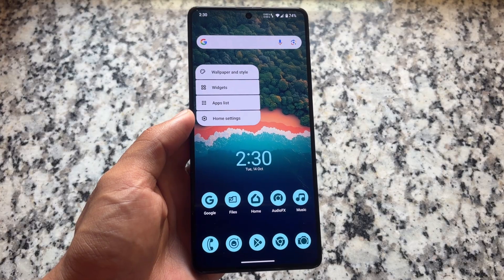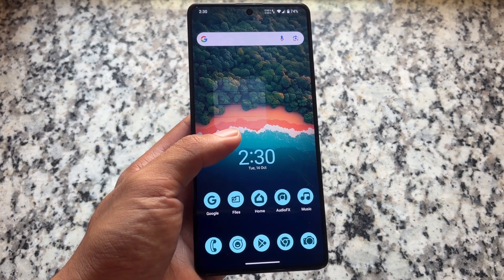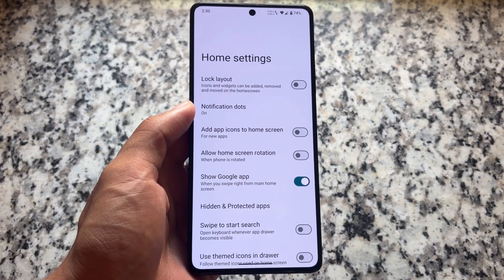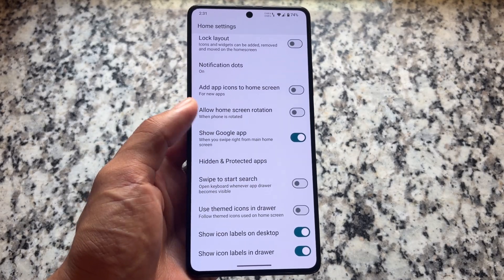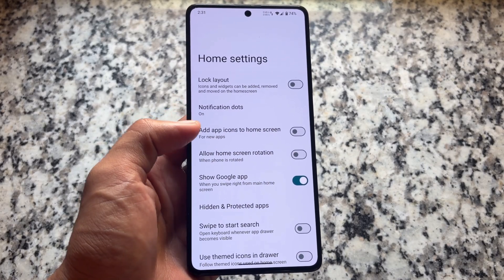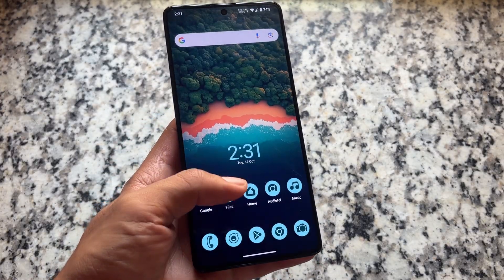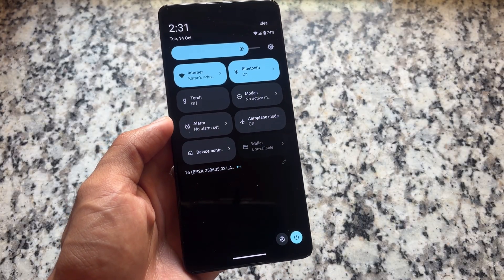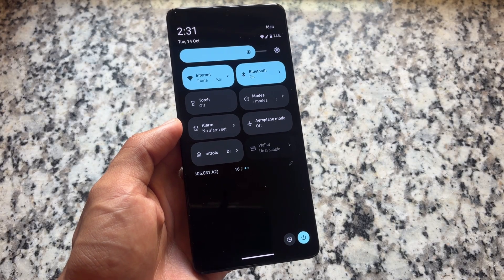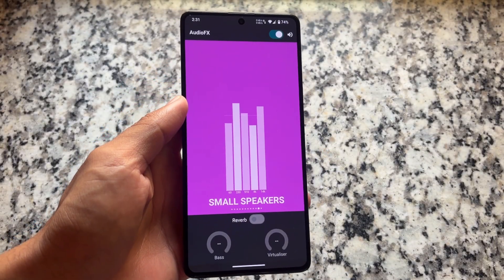Other minor tweaks you will notice include an apps list option while holding on the home screen. There is a Trebuchet launcher pre-installed as expected, so nothing new or unique there. Some things have been improved but most remain the same. When the QPR1 update comes, that will be the most exciting thing, because right now it's not based on QPR1 — so most things remain the same, including the quick settings panel. There's no new quick settings panel, not even a ported one like you see in some custom ROMs like CrDroid or Evolution X.